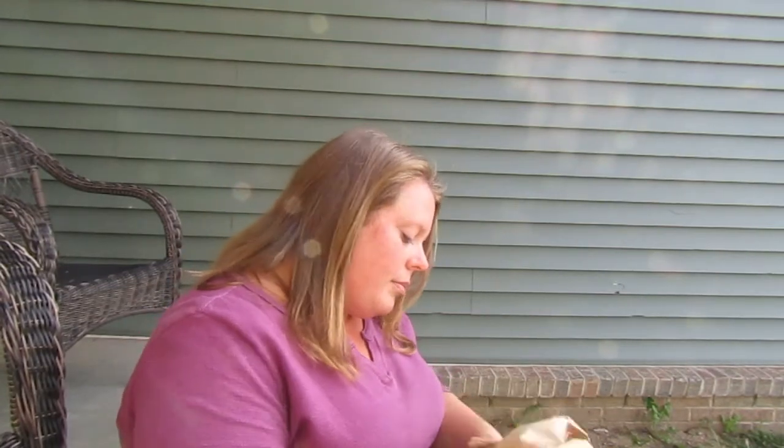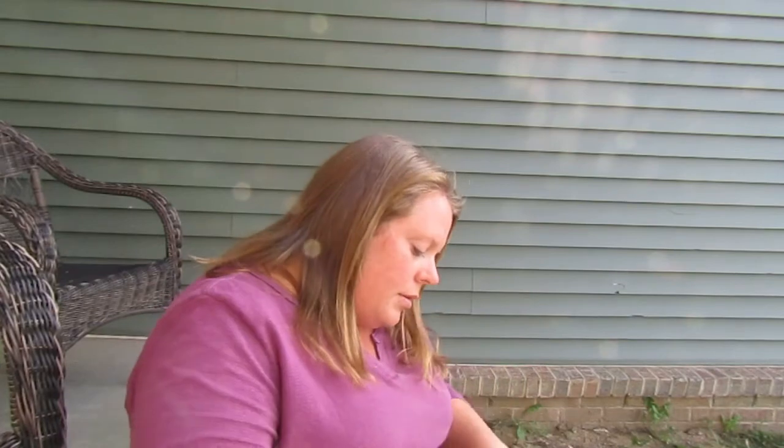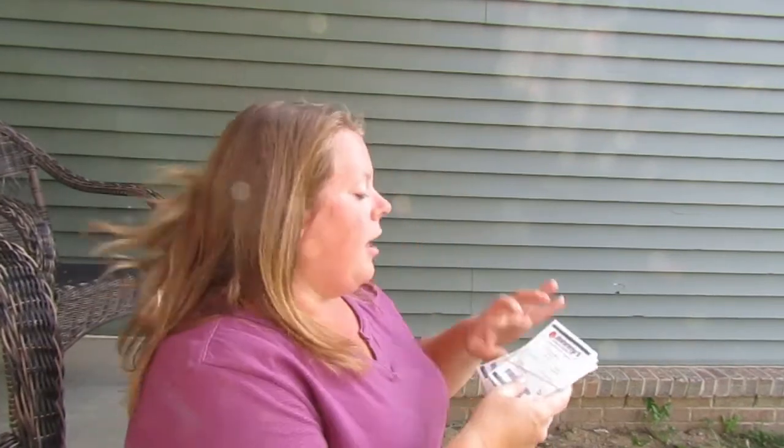I'm so happy to have you guys here with me and follow along with this process. I could talk flowers all day and my kids get so tired of it. So I only have about seven, maybe nine packets of seeds in this order. So we will pull them out.